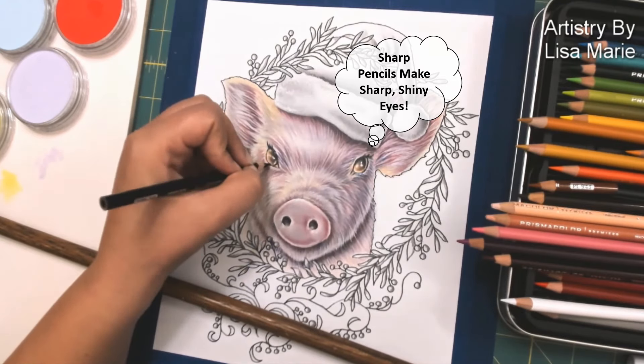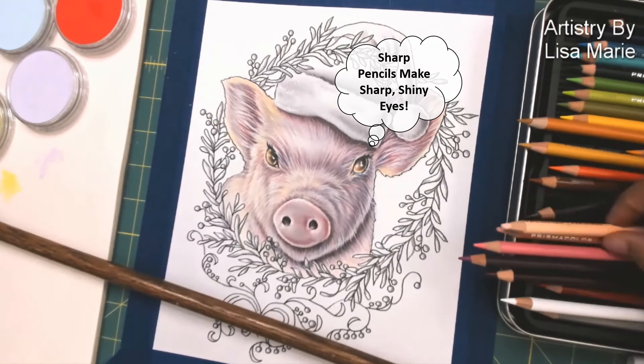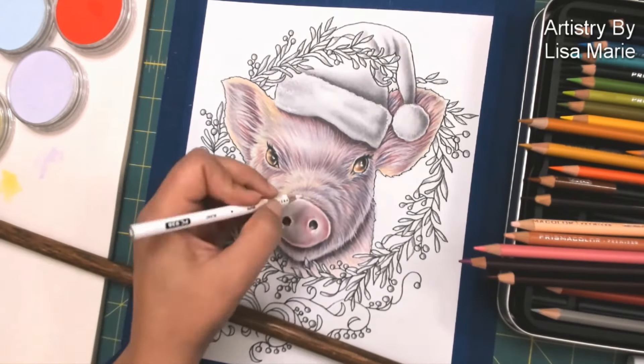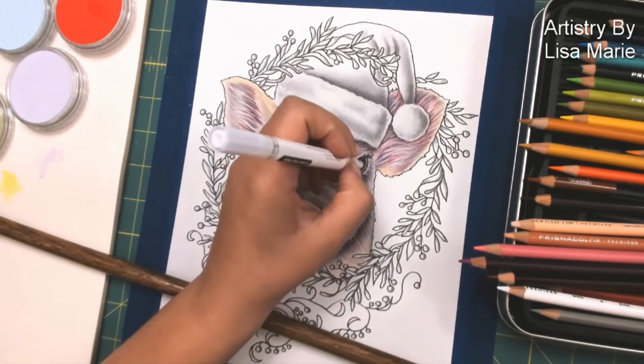The opposite is true as well — a more dull-tipped pencil makes for fantastic fur texture if you want something very soft and gentle. The pencils I'm using on the nose right now have softer tips. They're not freshly sharpened, and that's how I'm getting that nice soft look right on the nose.